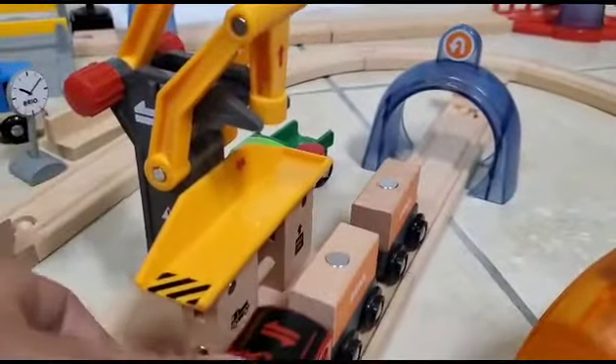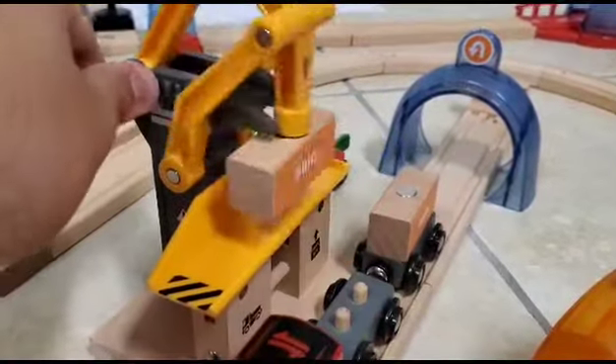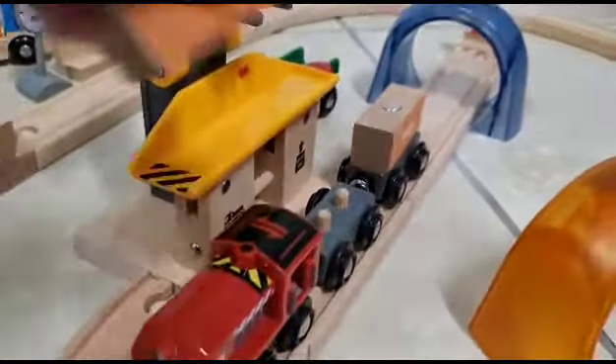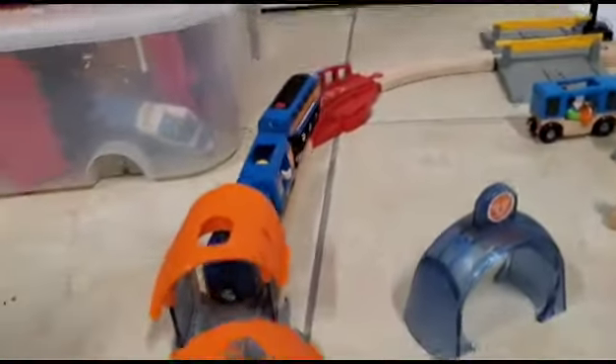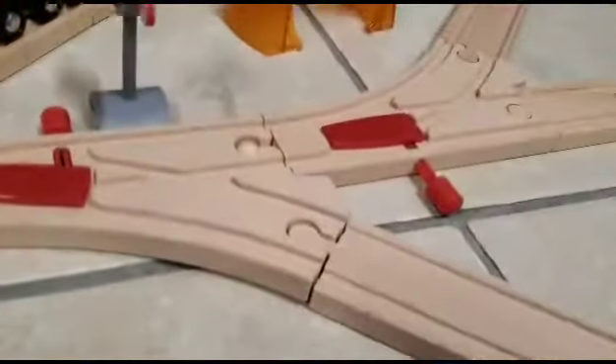And there's also this part here that lifts the loads and then dumps them. The train is apparently going backwards again. Anyway, Smarty, I think you've said enough for now.